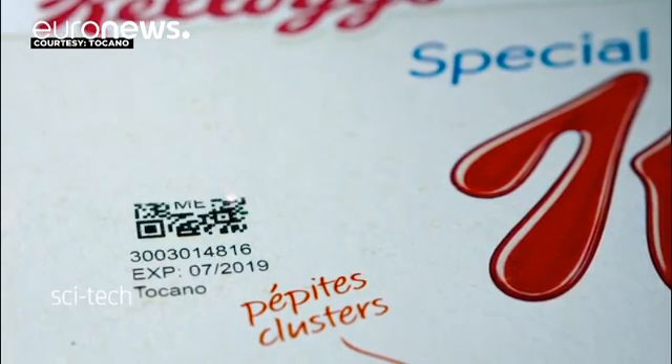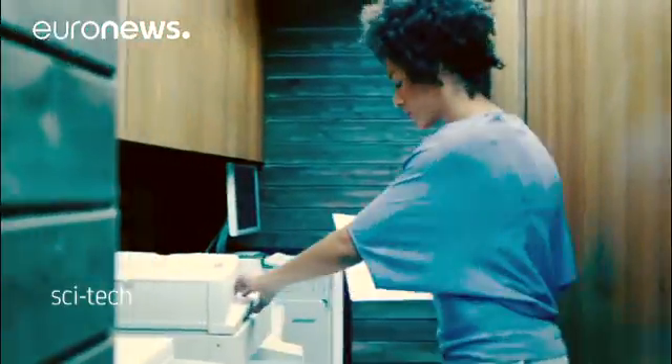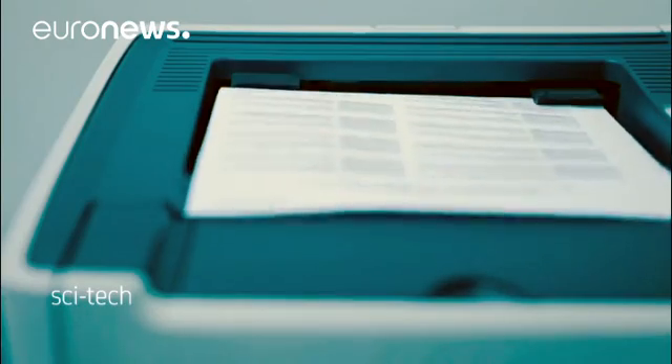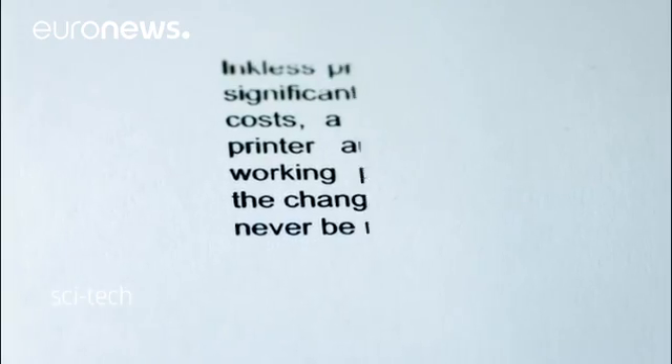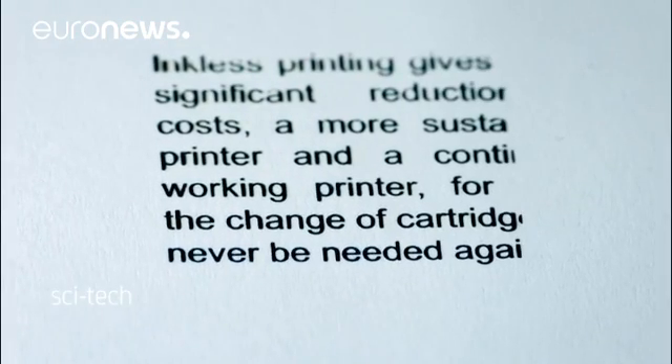Every year, $14 billion worth of black ink cartridges and toners are sold worldwide. Less than 30% of all cartridges are recycled. Once in a dump, it takes more than 450 years before a toner is totally decomposed.